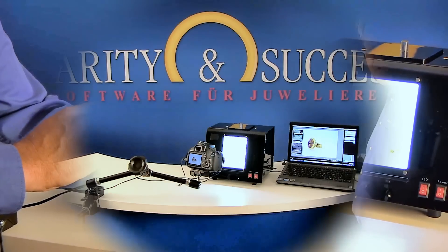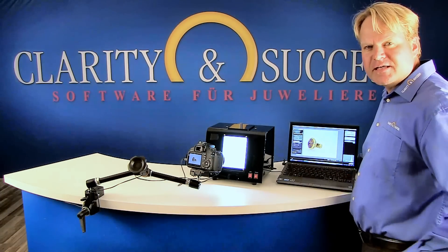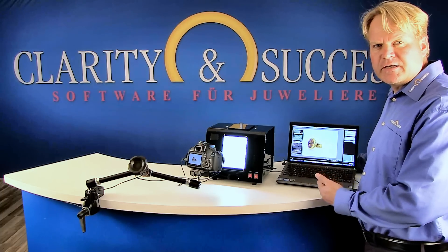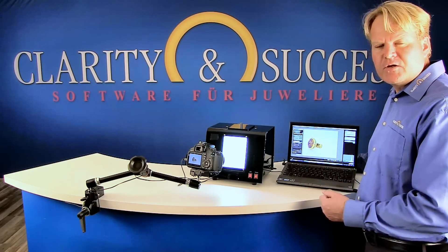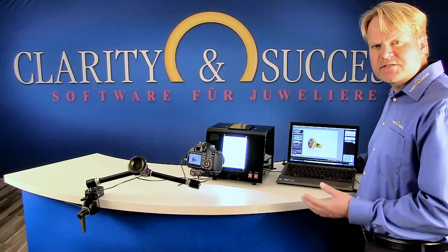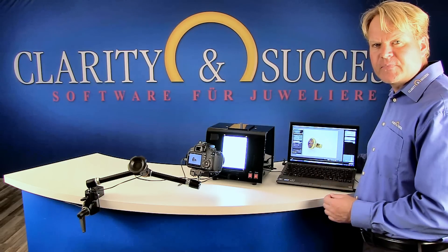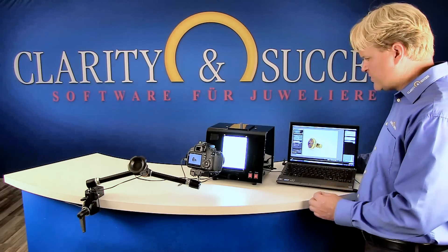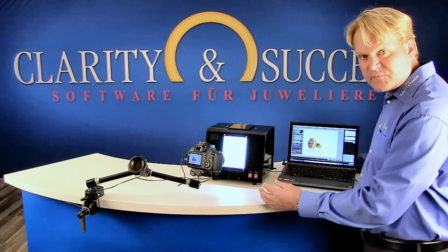The camera is connected to the laptop or PC via USB, where remote capture software is installed. The camera comes with its own external power supply, so it does not rely upon batteries. You can see the live image directly on the screen of the PC.